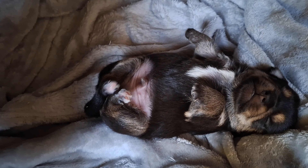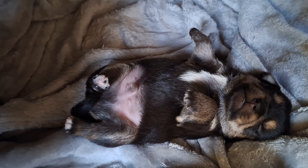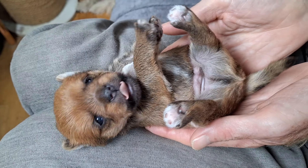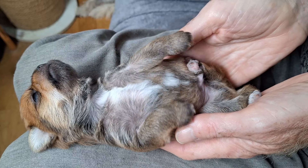Guess who's come to visit me all the way from Florida? Mrs Bridgewater. We had some lovely lunch together and got to show them the puppy dogs. Thank you so much again.